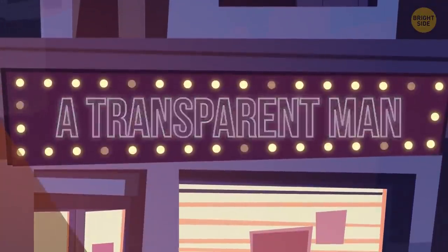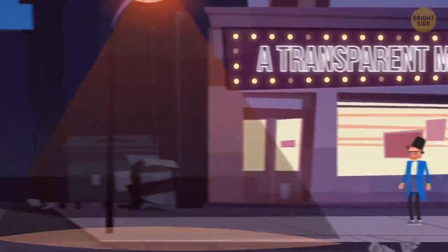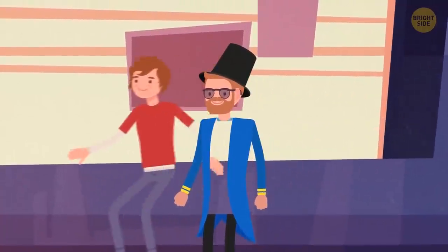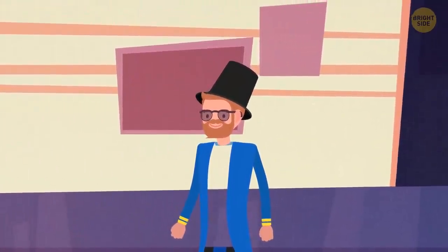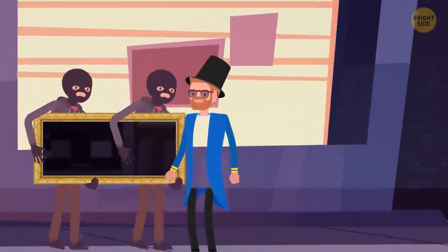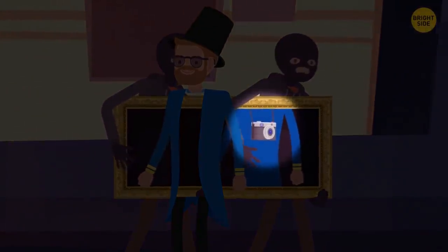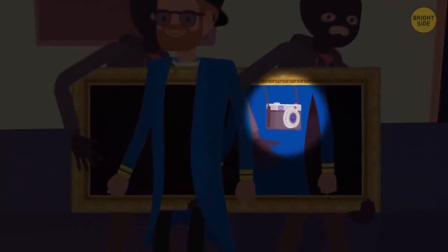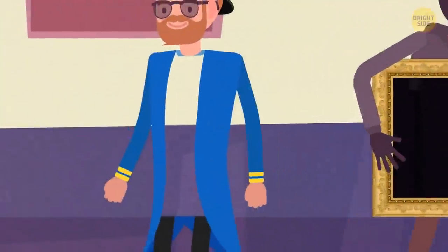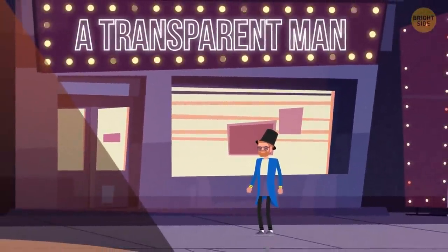The Transparent Man. Imagine walking along a street one day and noticing a man with a transparent torso. You can look through him and see everything that's happening behind his back. To perform this trick, the magician needs to use several gadgets. There's a camera on his back transmitting the picture to a TV screen securely fixed on the illusionist's chest. The only drawback of this trick: it can't surprise anyone but those who are right in front of the magician.